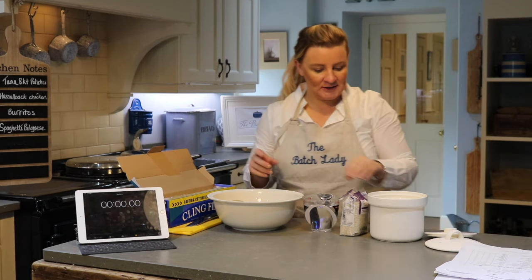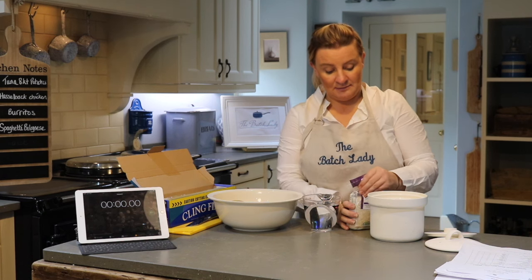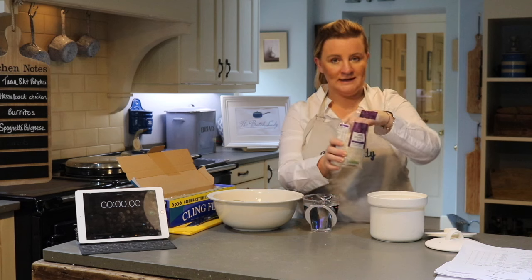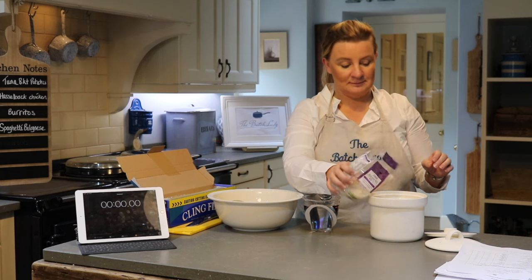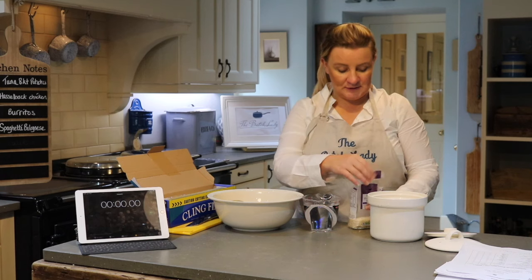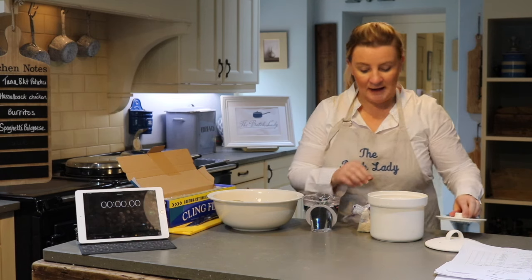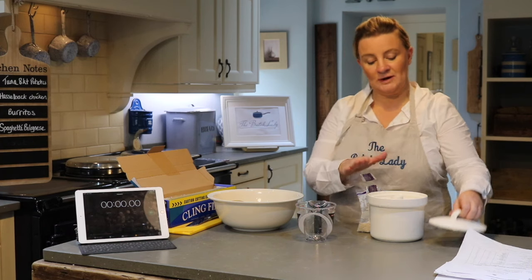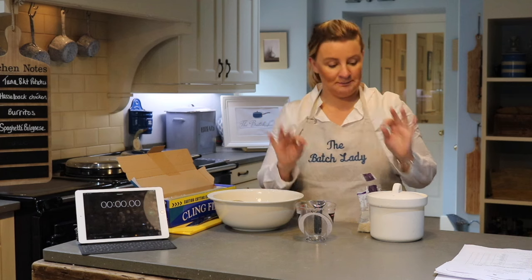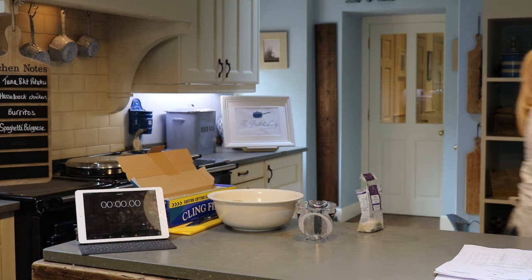Let's get started. First, the rice — we're making the rice for the burritos. I would usually use packet microwavable rice but it didn't come in my shopping, so I've just got some normal rice. Microwavable rice will only take two minutes; this one will take about 12 minutes in my microwave. You need two cups of rice, add your water, and I'm just going to get this started in the microwave because I need it cooled down for when I make the burritos.